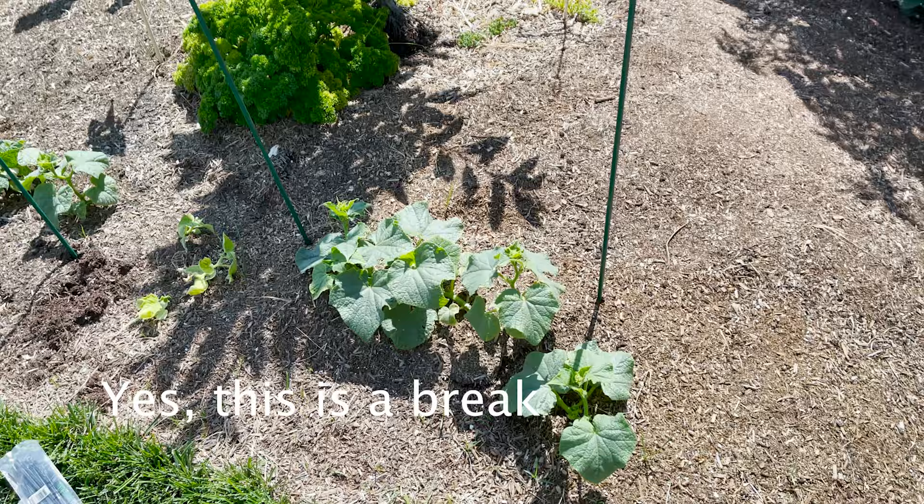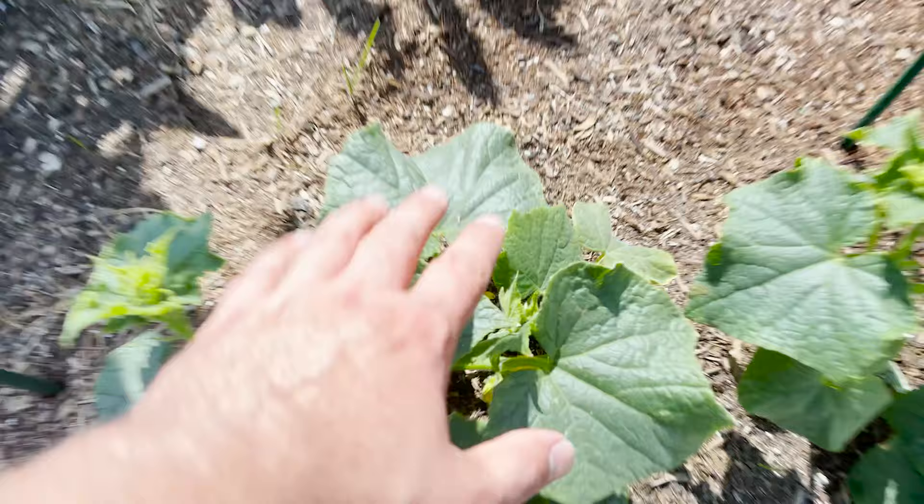One thing about garlic — it's hard to plant and hard to harvest. We're going to take a nice long break right now. Now a little break from the garlic again — we've got to start trellising these cucumbers.